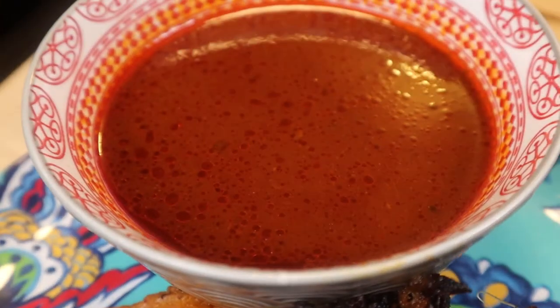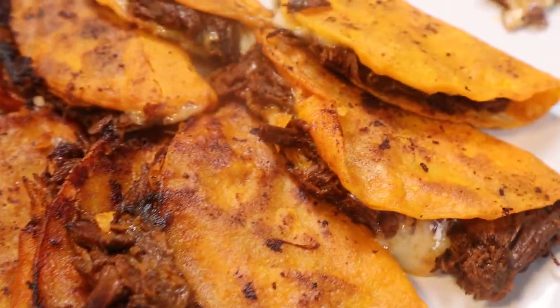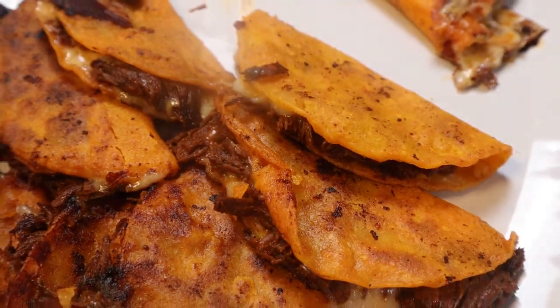Birria originally was made with goat, or chivo, and the whole idea is that because the meat was so tough, you cook it for long periods of time. So let's get started.